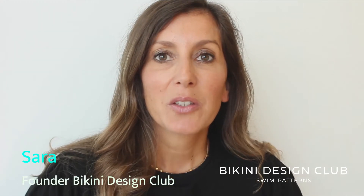Hi everyone! Welcome to Bikini Design Club! Today this is a very short video just to let you know.